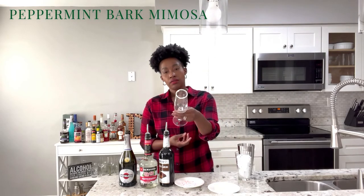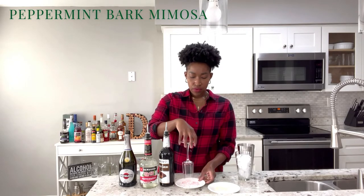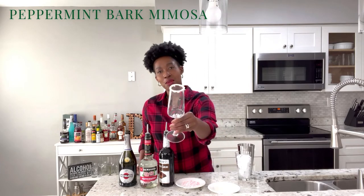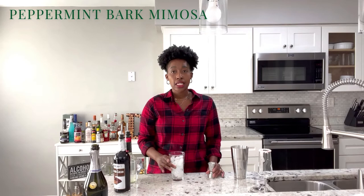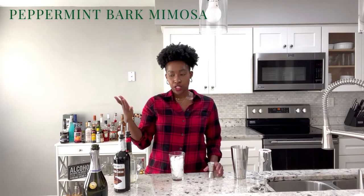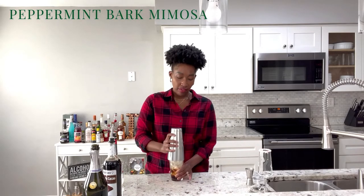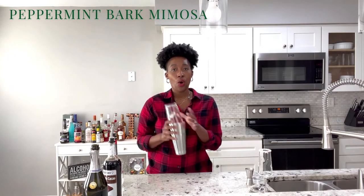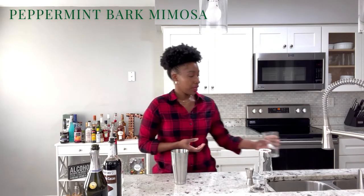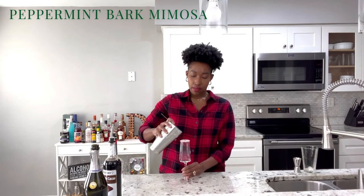Once I've got a good amount of chocolate I'd recommend moving it around a little bit so you get a good amount of peppermint on the rim. And voila, we've got our peppermint rim. For this cocktail we're going to mix together one ounce of peppermint schnapps and one ounce of chocolate schnapps before we top our mimosa off with our sparkling wine. Now that we have our two liqueurs together we're going to mix everything — just a little shaking, not too much, you don't want to break down the ice. Then I'm going to use my strainer and strain this into my flute.